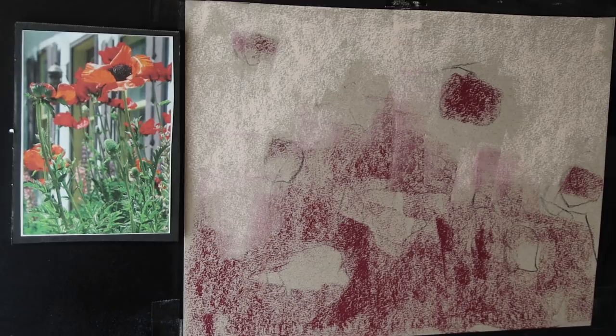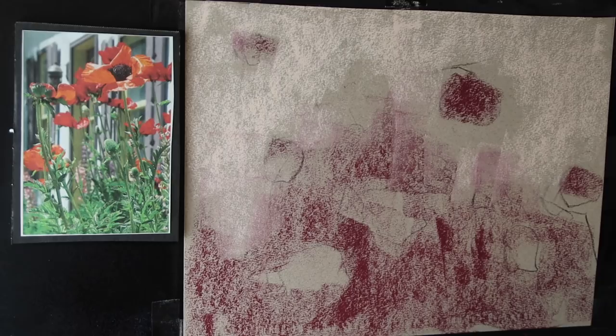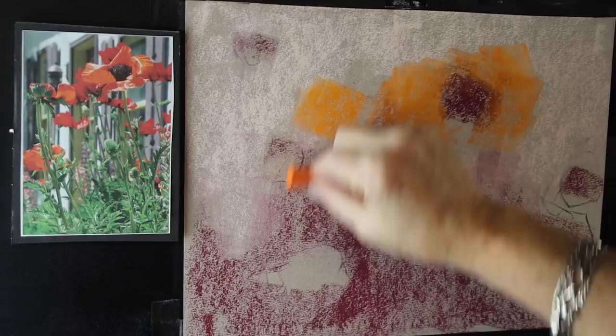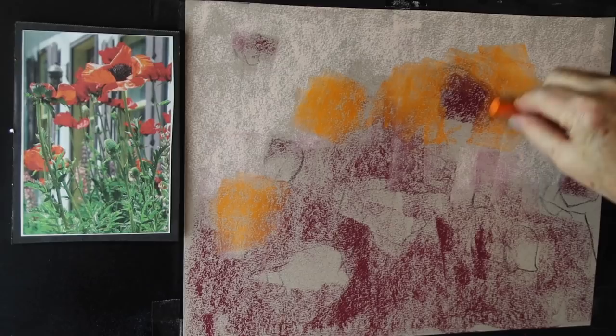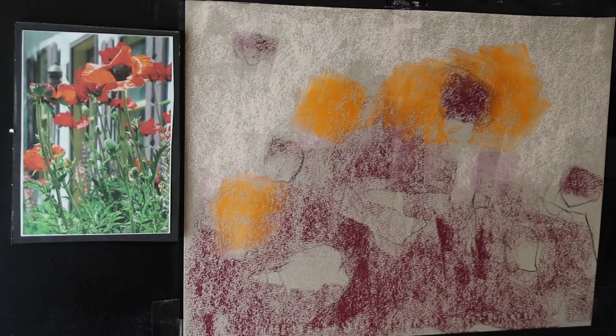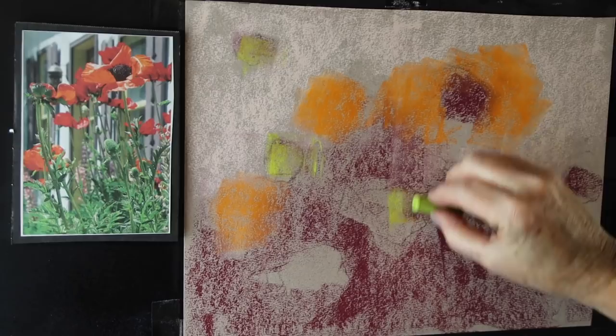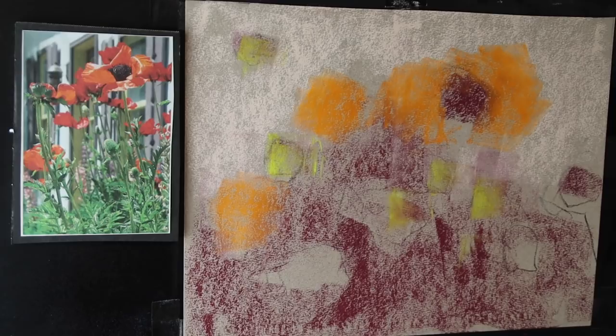We're on step three: where is going to be the most intense color? When I look at my scene, I feel like the most intense color is going to be where the sunlight is hitting some of the petals — especially in this big flower here, and a little bit over here. That seems to be the most intense color: that really warm, intense yellow-orange. There's also some intense color in some of the green stuff. I'm going to make these little pods bright green, just to show that they'll have a little bit more color.